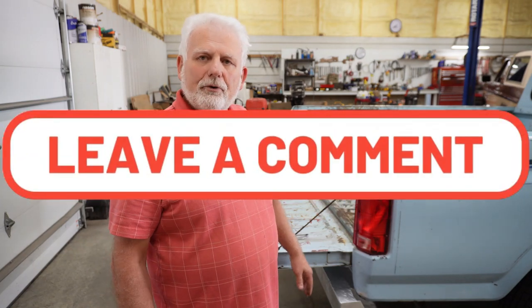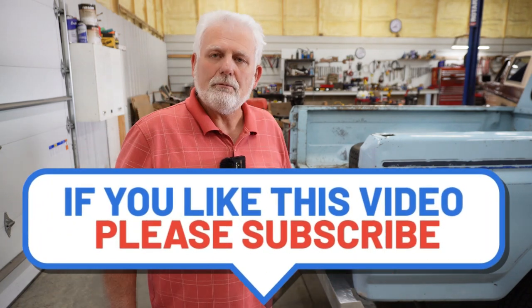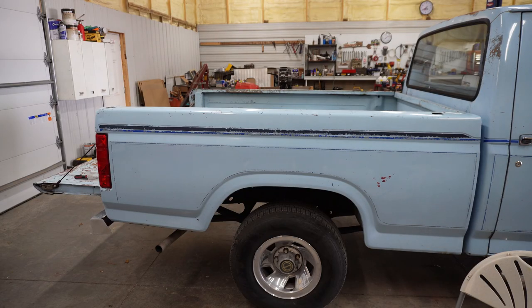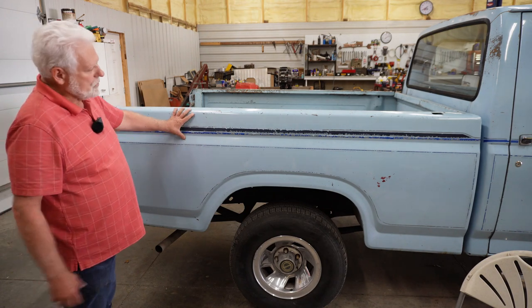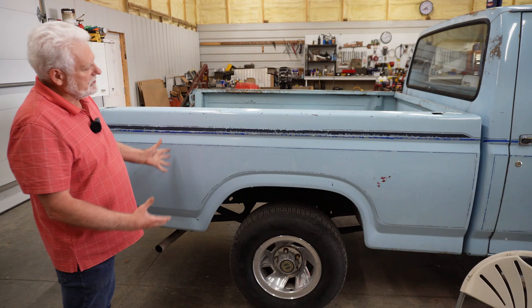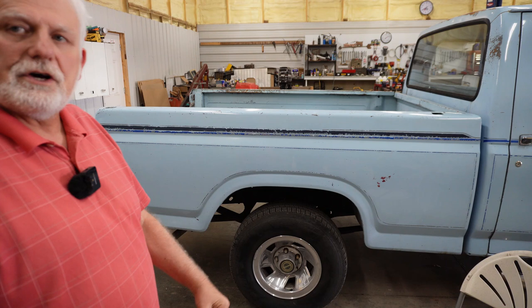If you have comments you'd like to share or anything about your projects like this, go ahead and do that. If you like what I bring to you on this channel, I'd encourage you to subscribe. If you want to hear more about this truck and some of the projects I've done with it, you can find the video where I remove the bed, take all the rust off the frame, clean it up, and put the bed back on — you can find that video right here.